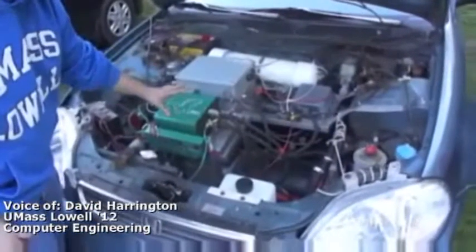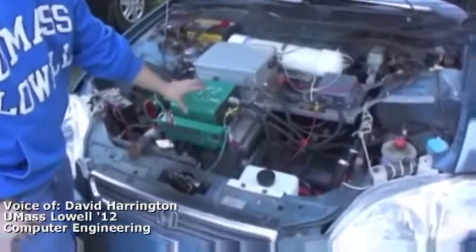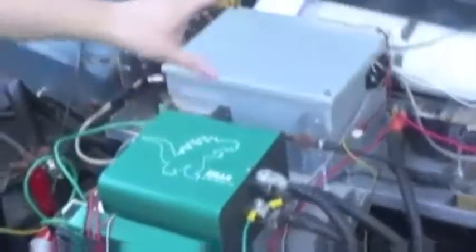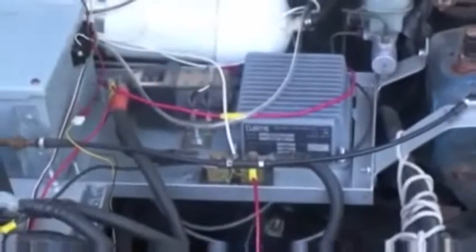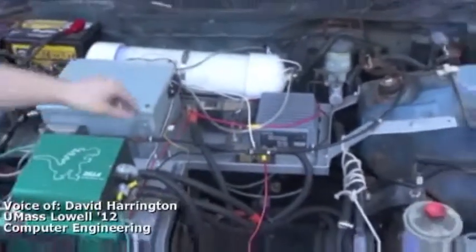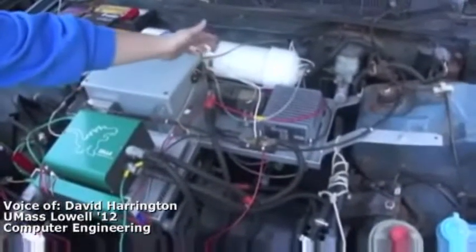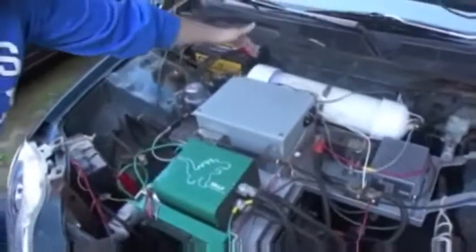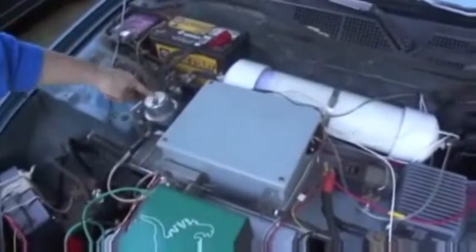The motor is controlled by this controller, which is a series-wound DC controller that was also used mainly in electric vehicle drag racing. And over here we have what's called a DC-DC converter, which converts the main battery power to charge the 12-volt system — so you still have your lights, your windows, your wipers. We also have what's called a main contactor, which is the biggest safety unit in an electric vehicle — basically a ginormous on-off switch in case anything happens. And back here we have a vacuum canister and a vacuum pump to retain the existing power brakes.